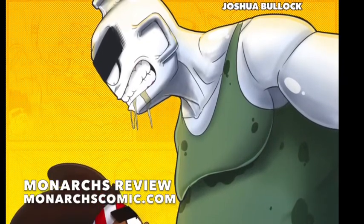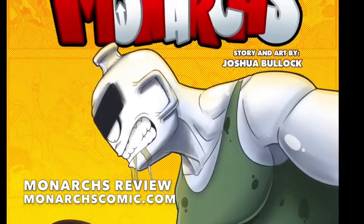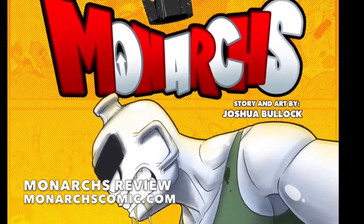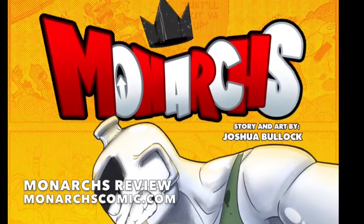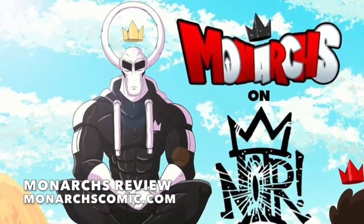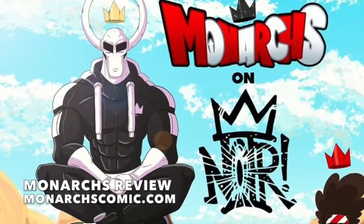It starts off with Jakari having a battle with this character named Jug. He's literally a character who's built like a brick house, but his head is actually a jug. This is something I appreciate, because it's very similar to some of my work — my Chris Crazy House work — where I like to take weird or inanimate objects and make characters out of them. That's one thing that attracted me to Joshua Bullock's work, the fact that he had these very funny and crazy characters — something you'd probably see more in a kid's cartoon, but he's upped it a little bit. Kids can still enjoy it, but he's upped it so you can still get that action adventure you expect to see in popular manga and popular anime.